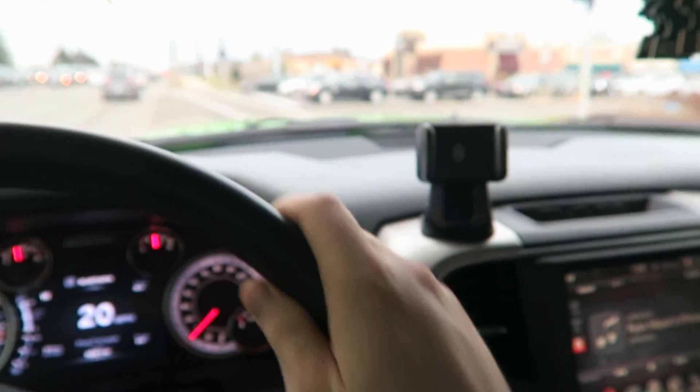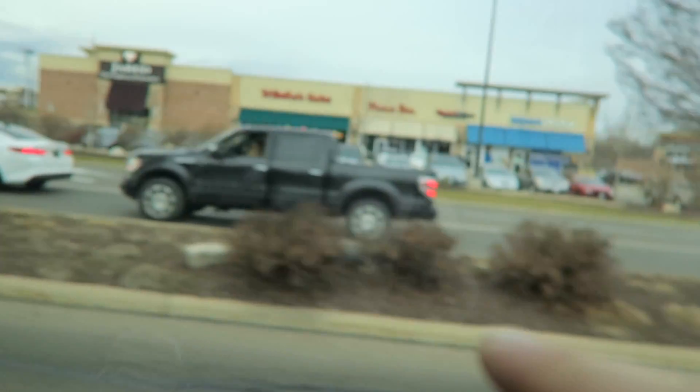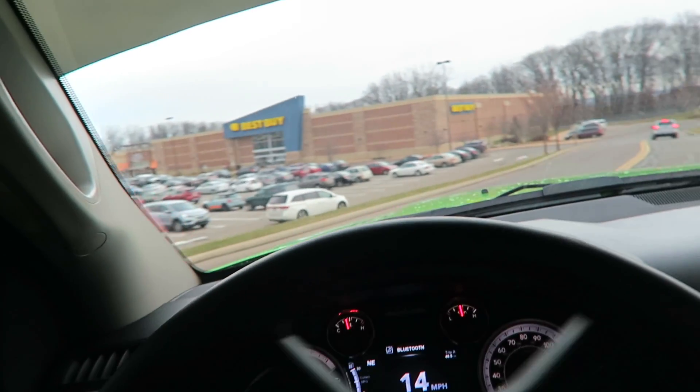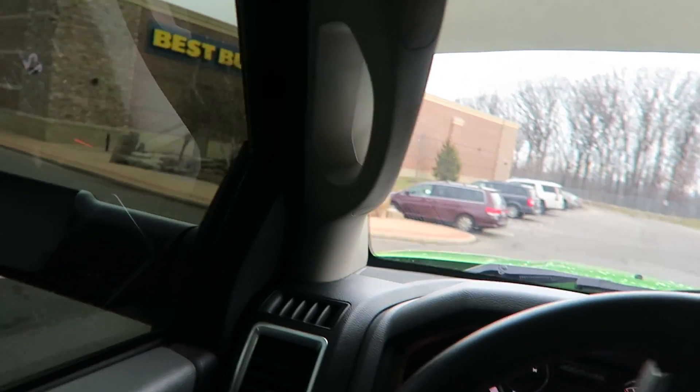Our next stop is trying to go to Best Buy to get a tripod for this camera because somebody's amp steps are stuck down. I don't know what that person is doing. Going to Best Buy to try to find a tripod for this camera so it's easier to hold. Also when it can hold my DSLR, it would be extremely nice.